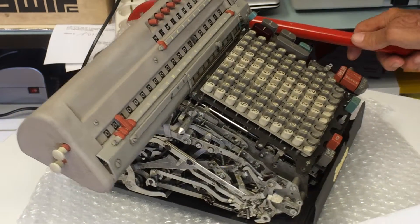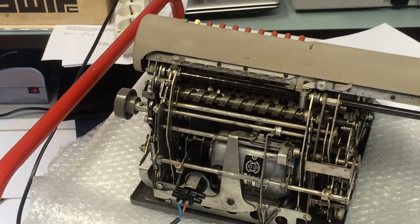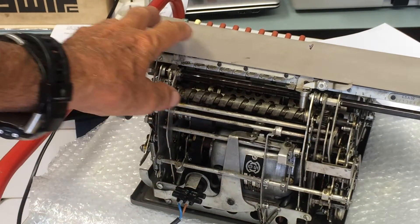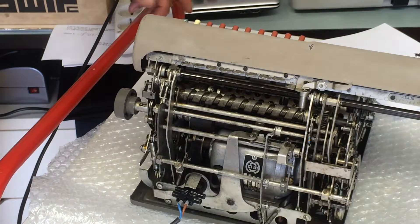Let's just look at the back of the machine. Here you have the electric motor and the carriage which is moved by this grooved cam. So let's do the same division one last time.